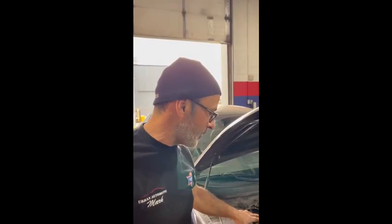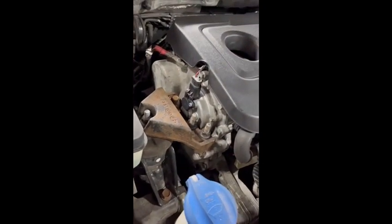Hi, Part 3. It's Mark at Urban Automotive, Oakville, Ontario, Canada, with the Hyundai Sonata. As you can see, we've got it running — it runs like a top, it runs great. I've got to just put it into my scanner here. We're going to reset the adaptive values, make sure it's all good, take it for a drive, and it'll be all great.